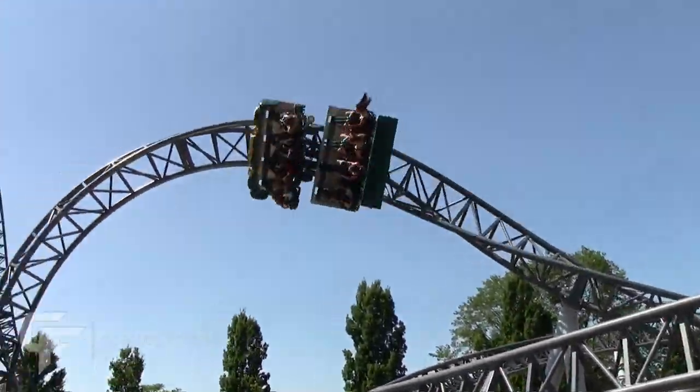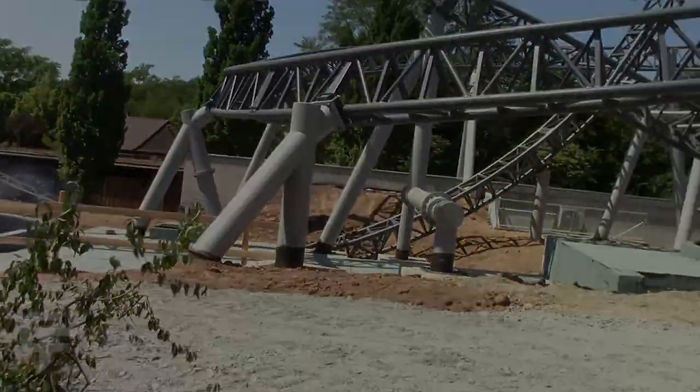The Dive Loop is often found on multi-looping roller coasters, as it is a thrilling way to get the coaster to change direction and can help bump up the inversion count.